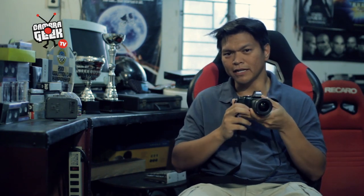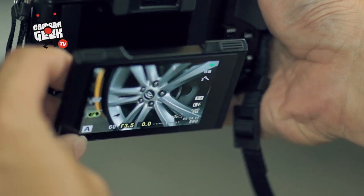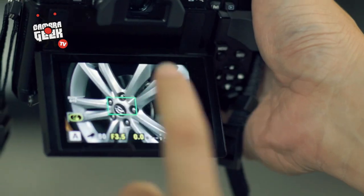All these features come together and create a package that's actually nice to operate and hold. Once you get used to the customizing and all the settings available in the camera, you'll really find it seamless to shoot with.